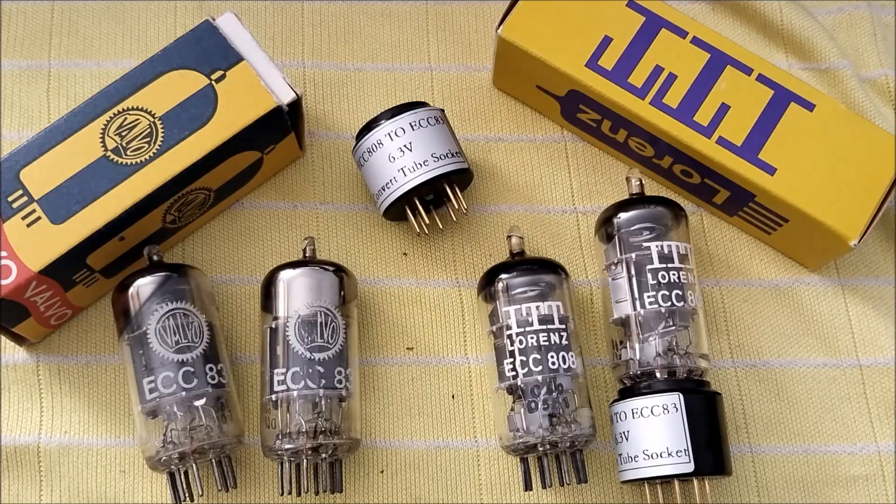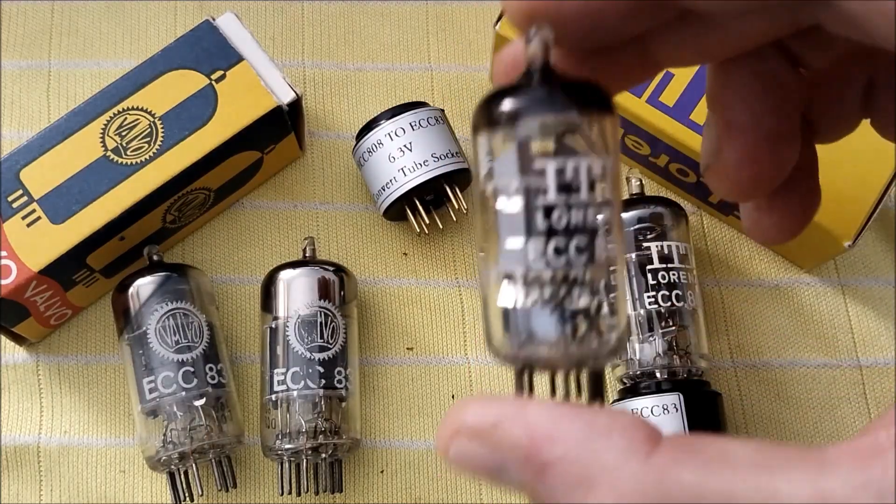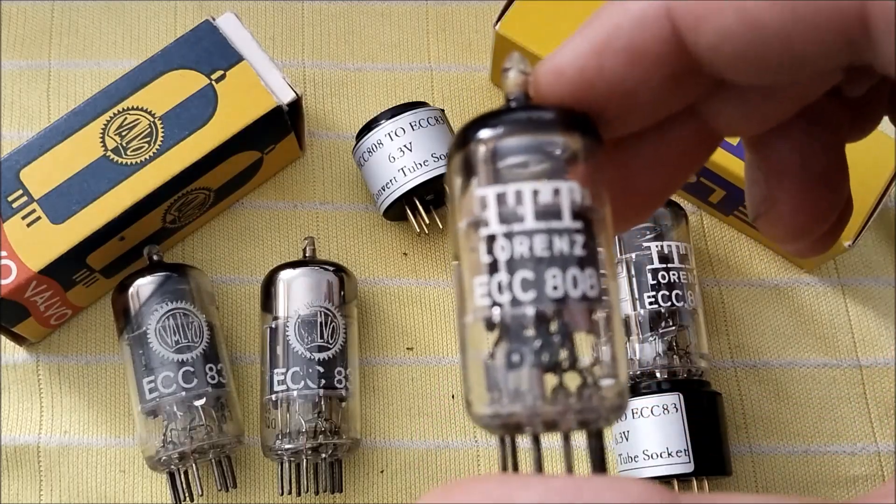I have two examples of ECC83 and two examples of ECC808s. Before anyone gets confused, it says ITT Lawrence, but this is actually a rebrander — it's the actual Valvo tube. Because you can see here, it has 'D', which stands for Hamburg, Germany.